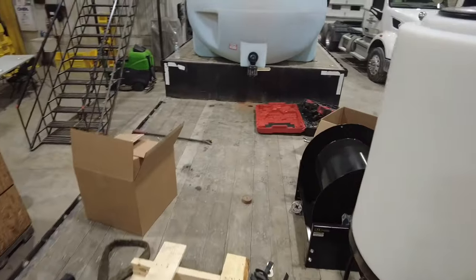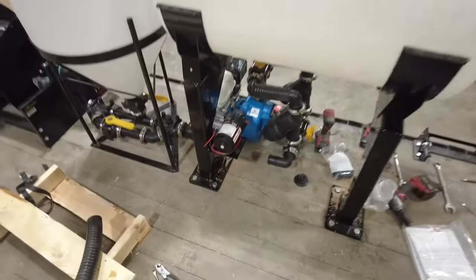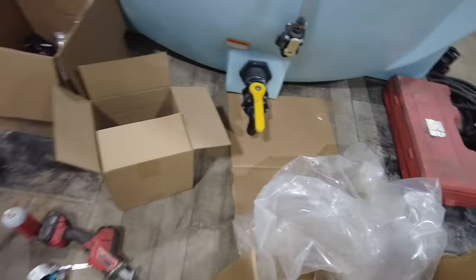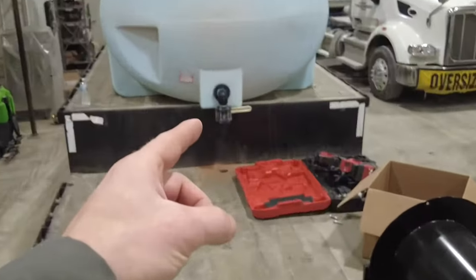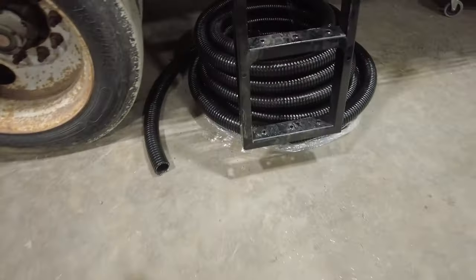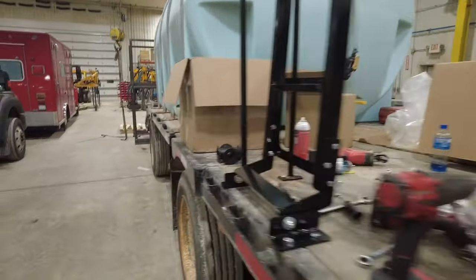Excuse the mess because this is still very much under construction. There's our electric pump mounted right there to the tank bracket for cleaning — that'll be pretty handy when it gets plumbed up. We're going to run this plumbing down under the deck, cut holes in the deck, and run the hoses underneath — same with that front tank right there. And look at that custom-made ladder and handrail — that thing is sweet. It folds up out of the way when you're not using it.